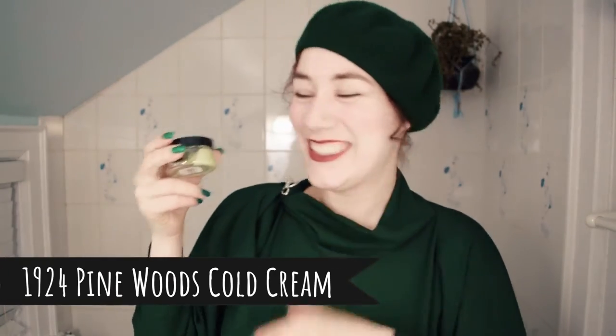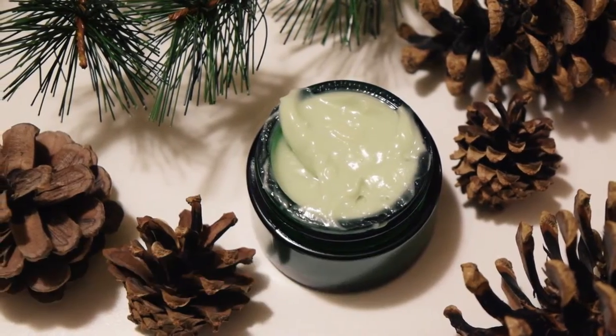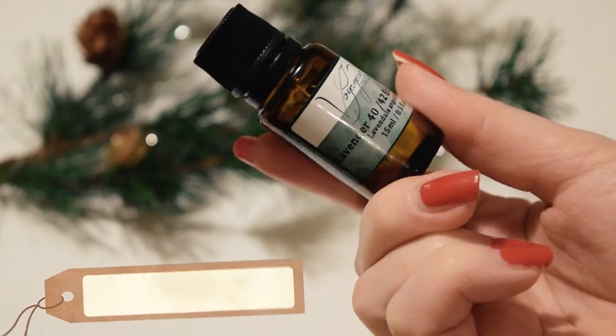The most recent cold cream I made was a 1924 Pinewoods cold cream. This was a Christmas gift for my mother — I kept a small jar for myself, and the rest went to her. I used the same base as another recipe and a 1924 scent blend to give it the Pinewoods smell. My mother absolutely adored this one; she might have used it all by now, she really liked it so much. The smell is very woodsy and piney, but the little bit of lavender essential oil gives it a slight sweetness — I think if it was just pine oil by itself it wouldn't have been quite as nice.